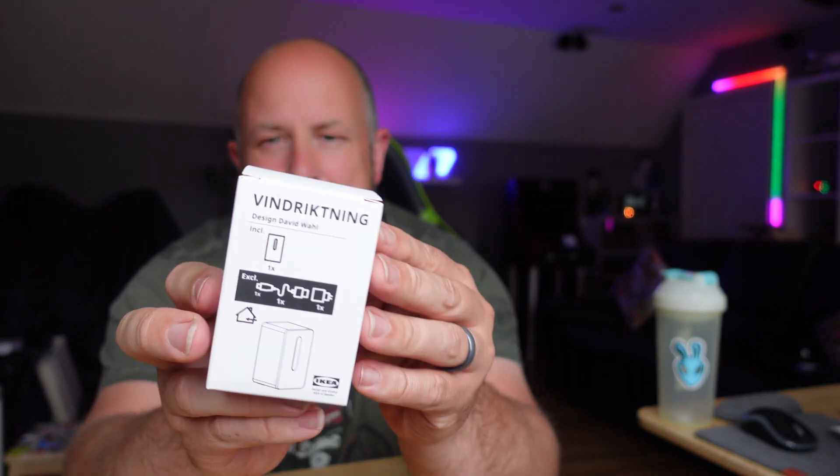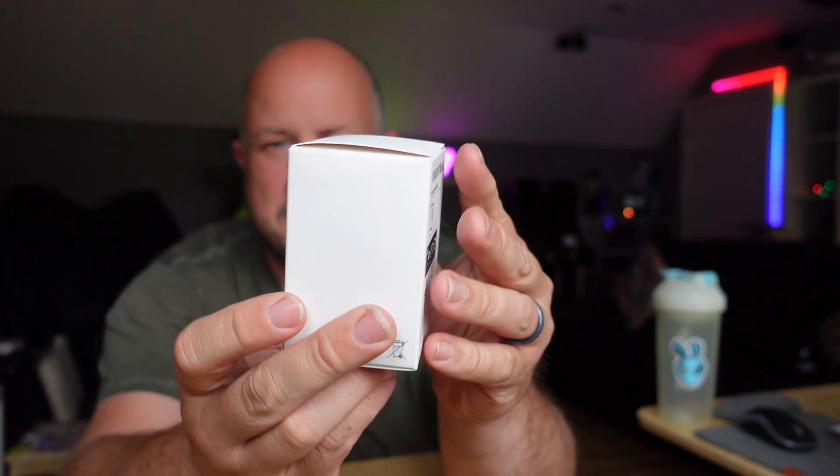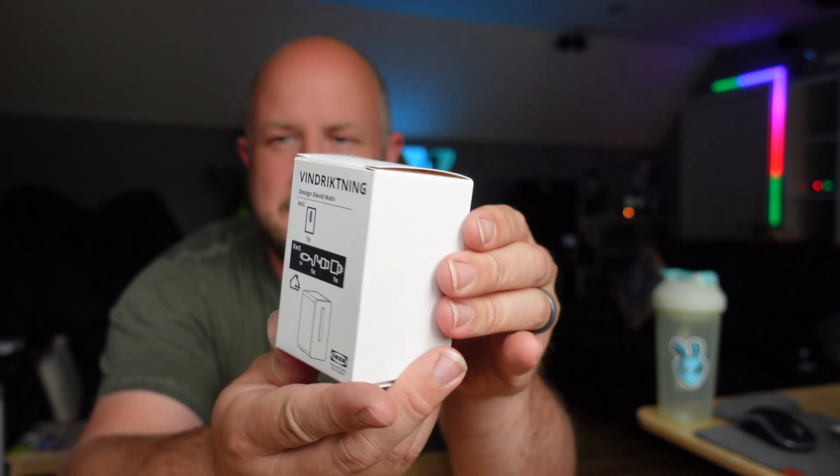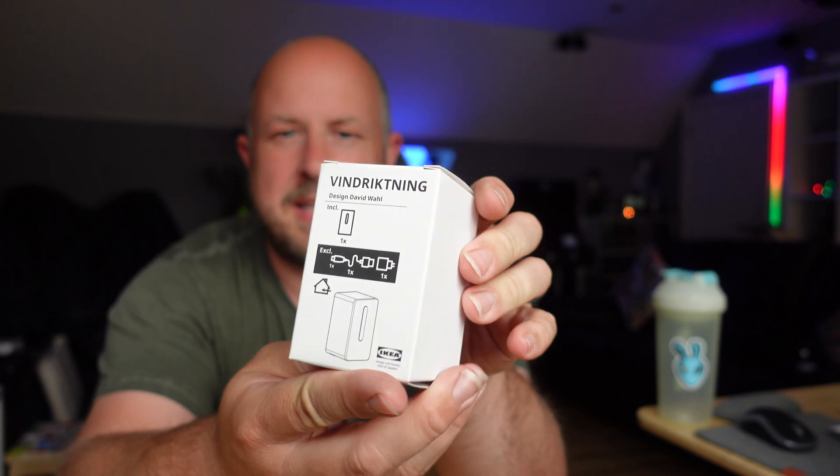It doesn't come with a USB-C cable or power plug — you need to supply that yourself. You'll probably have one available, or you can get the ones that IKEA recommend from IKEA. This is the box it comes in. Very plain packaging. I've put details in the description as to the name and the model number, but like most IKEA things the packaging is pretty basic.